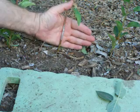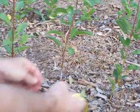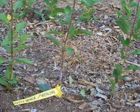This is what the graft should look like after you're done with it. The last very important step that we need to do is label the tree, because once you walk away from here they all look the same.